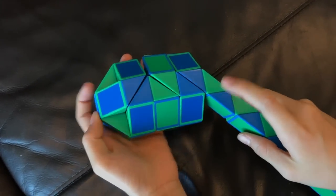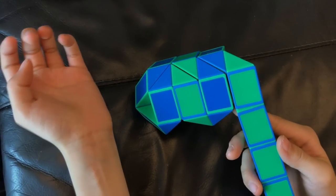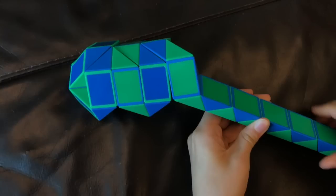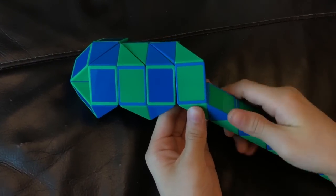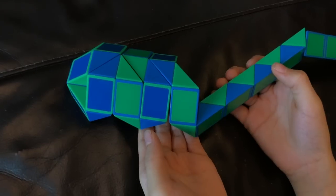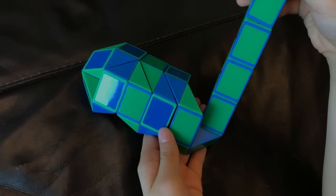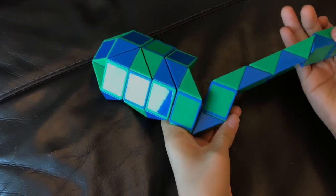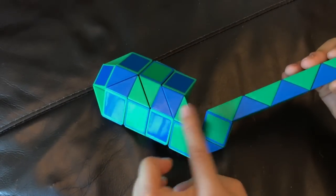And then you're going to move this blue one down. Then this green one is going to go right. Next, this blue one is going to go away from you. And then this green one is going to go up. Now, this green one is going to go right. And then you're going to move this blue one so that these two green ones match.